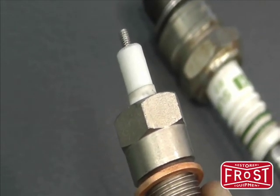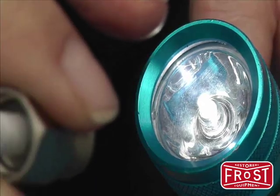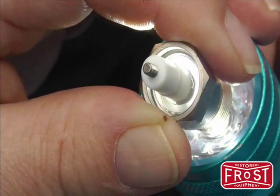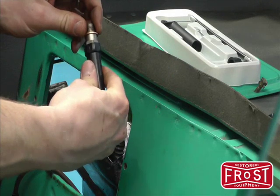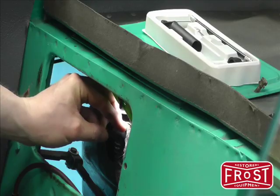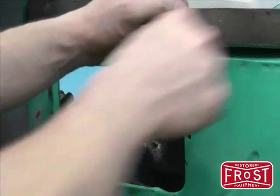This is the ColourTune spark plug. It is fitted in place of the standard spark plug. It has a clear glass insulator which lets you see through it. Fit the ColourTune plug and tighten carefully — hand tight is enough.